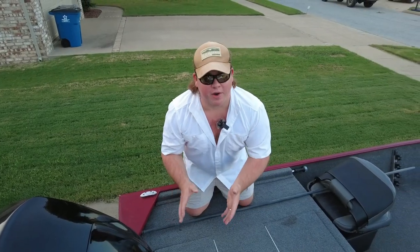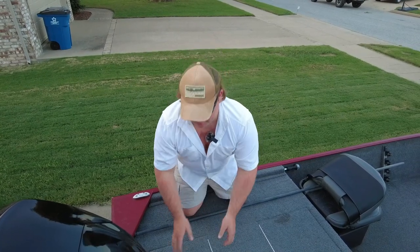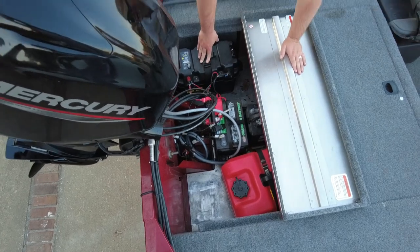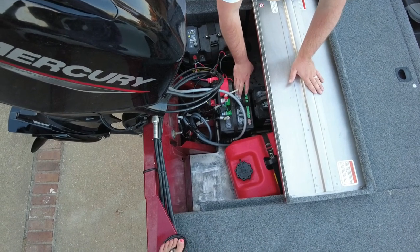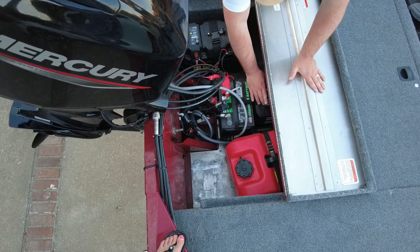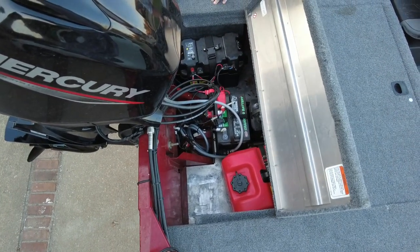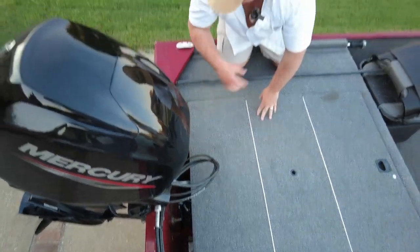We're going to move into the very back of the boat. This is where you'll have all your wires, your gas tank, and all your batteries. I went ahead and added an extra trolling motor battery — an AGM. They come standard with a deep cycle cranking lead acid and a deep cycle lead acid for your trolling motor, plus your standard five-gallon gas tank. That'll get you quite a few miles down the lake, and this thing is amazing on gas.